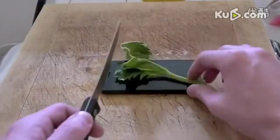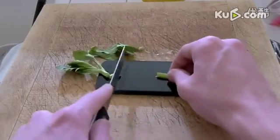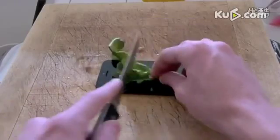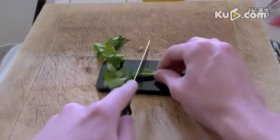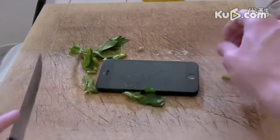Tired of cutting your vegetables on that huge cutting board that just takes so much space and room in your kitchen? Well, the iPhone 5 will solve your problem. With a nice 4-inch display, cutting vegetables has never been easier.